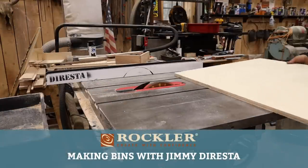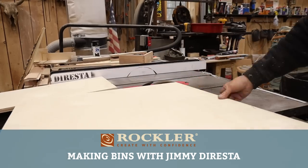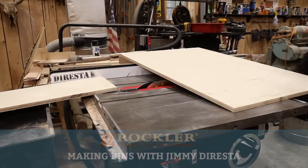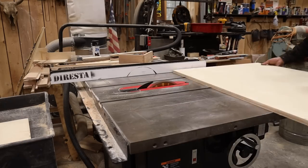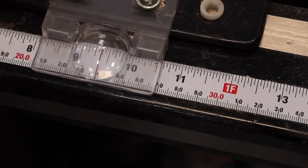Welcome back. In today's video I'm going to make several bins. In my process of making my ice picks, which is a product that I sell on my website, I end up with several parts and I need bins to organize those parts.